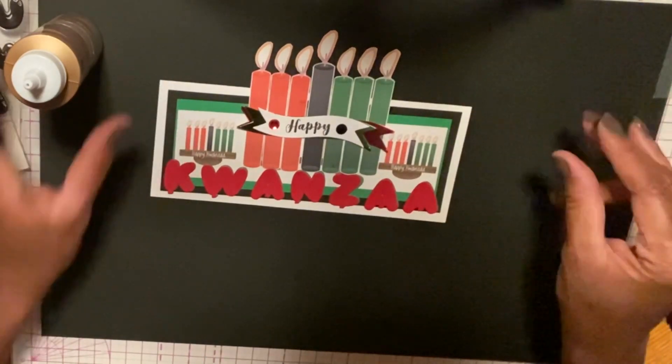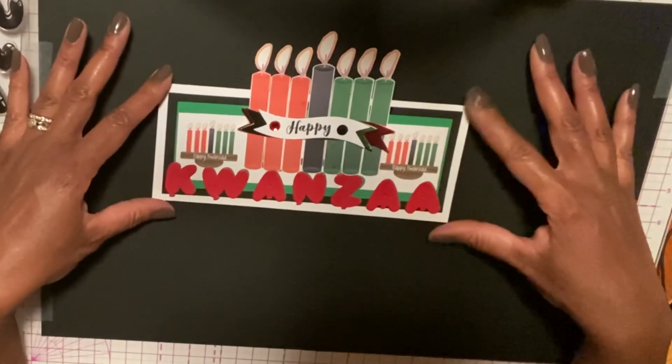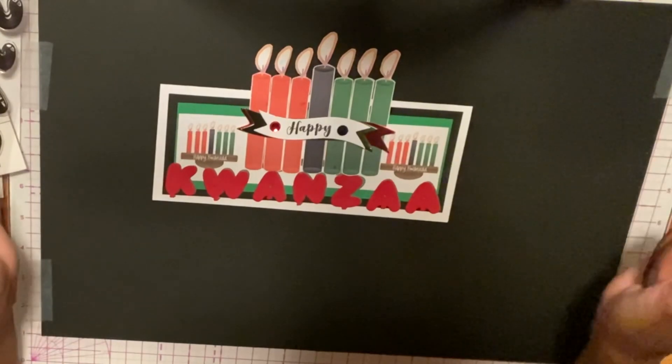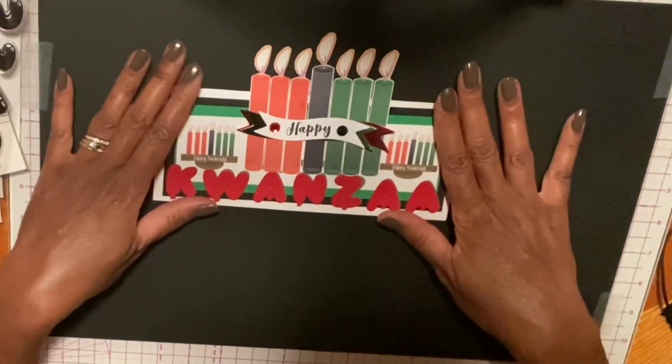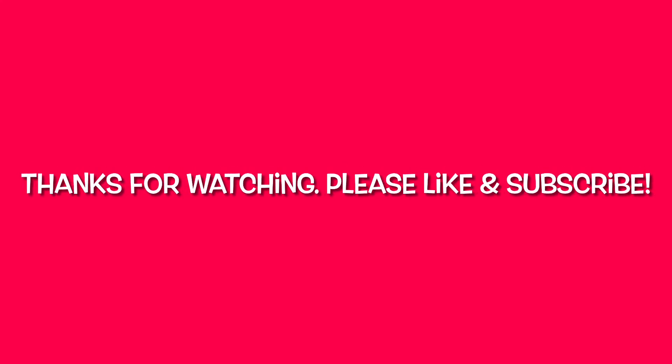I didn't know exactly what I wanted to do, but I just kind of got all my pieces together. I think my slimline card — this is my first slimline card — actually came out really great. All right, guys, thank you and see you in the next video. Bye!